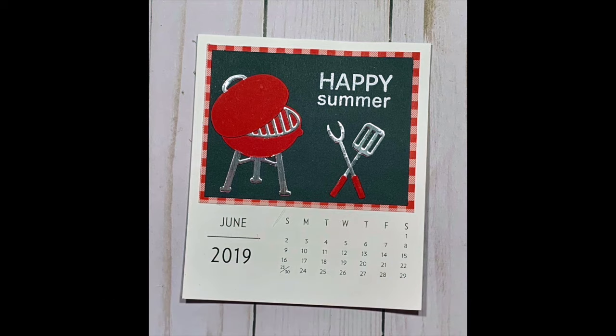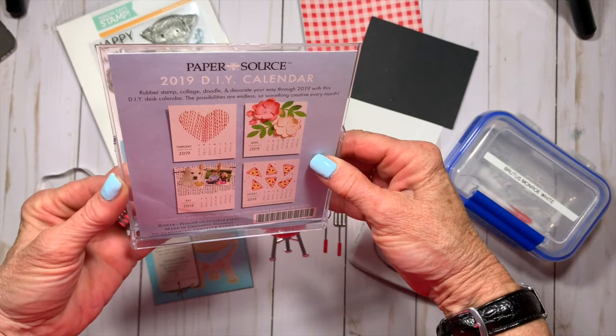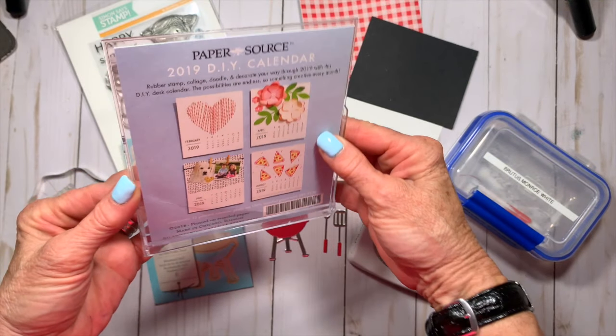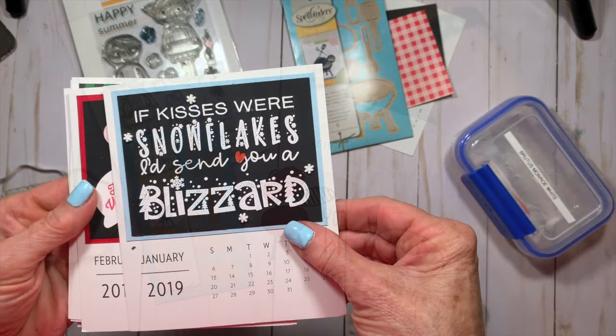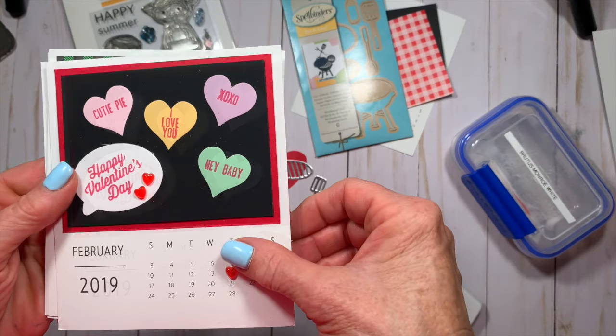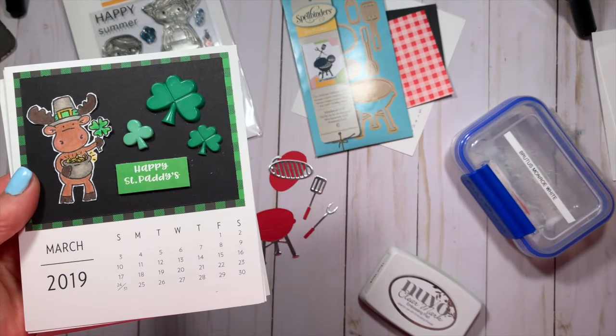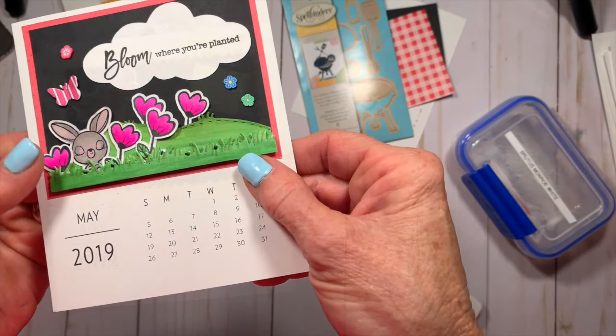Hey crafters, it's Priscilla, back with the sixth installment of my year-long DIY desk calendar project. As a reminder, this is a kit that I got from Paper Source at the beginning of the year. This was my January calendar, my February, March, April, May, and now we're going to do June.